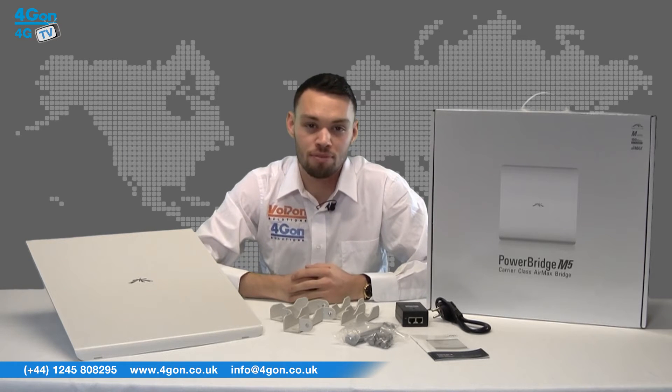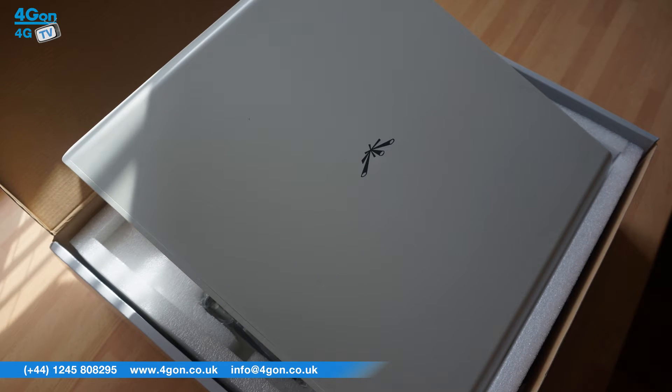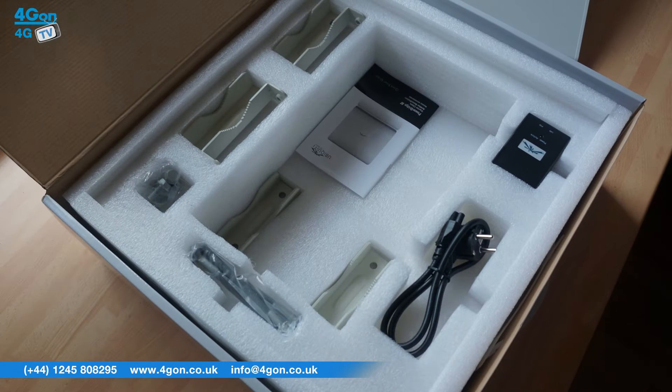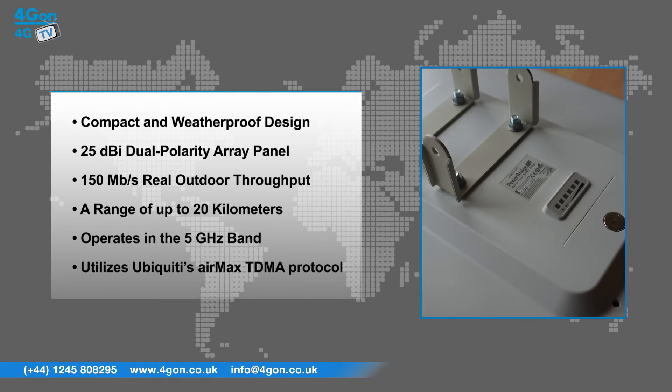The Powerbridge M5 is a large unit and keeps within the aesthetical style of other Ubiquiti products. It features revolutionary performance in a compact and weatherproof design, a super efficient 25dBi dual polarity array panel design, 150 megabits per second of real outdoor throughput, a range of up to 20 kilometres, operates in the 5 GHz band, and utilises Ubiquiti's AirMax TDMA protocol.